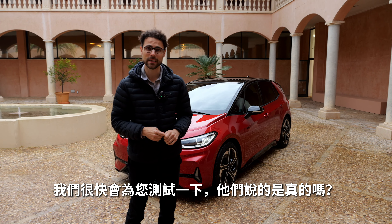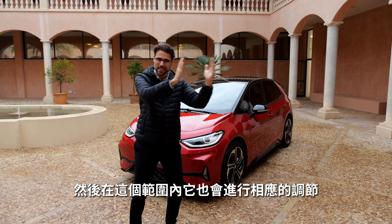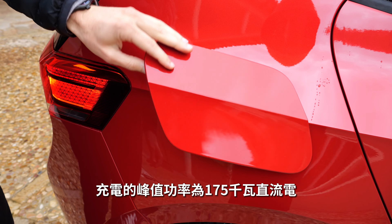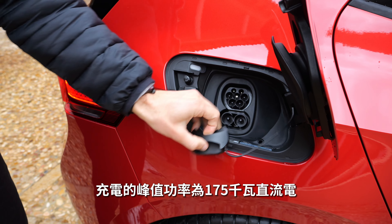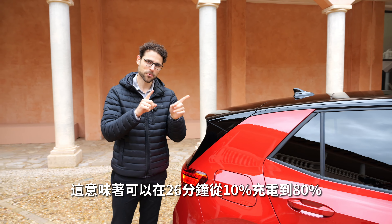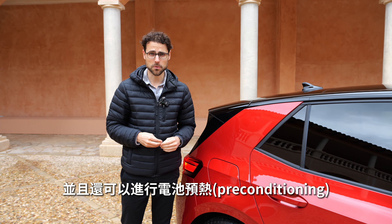The DCC is the adaptive suspension, and you can set it according to the driving modes. It operates within a spectrum from comfort to sportiness, and inside that spectrum it adapts accordingly. Recharging has a 175 kilowatt DC peak, meaning 26 minutes from 10 to 80 percent state of charge, and battery preconditioning is also possible.